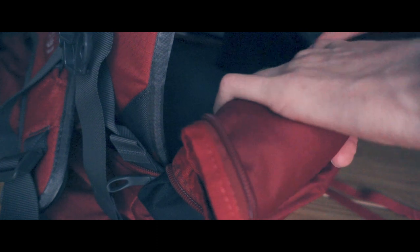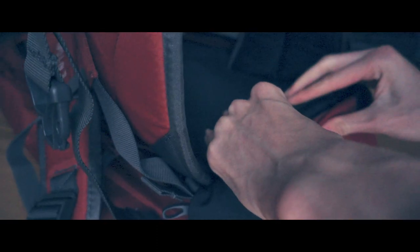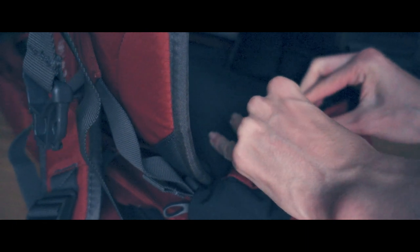Comfort is a priority for long trips, and this backpack delivers. The padding is very thick, and once on your back it barely feels like you're wearing it. The hip padding is especially useful, and I loaded it up fully to test it — it felt comfortable even with the day pack worn on the front.